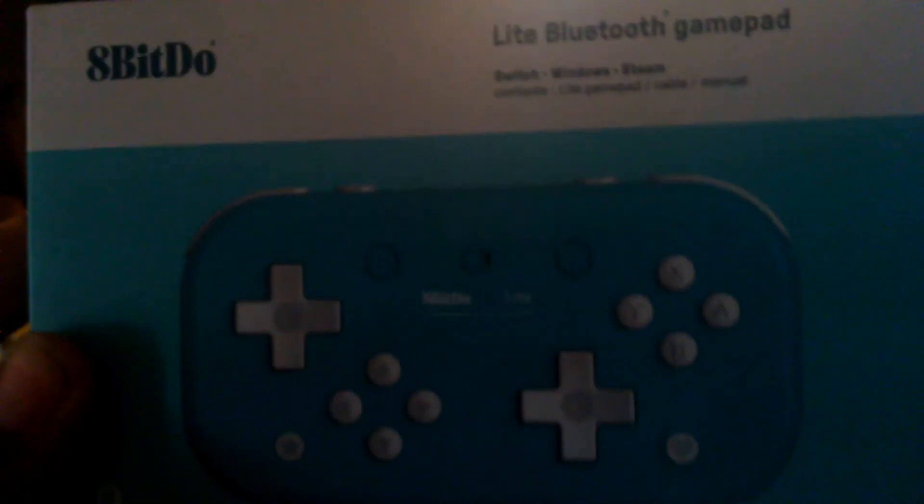Alright, well, what do you know? It's my 8-bit controller. And it matches it. So it is a $25 item — not a bad deal — only on Amazon. It is for Switch, Windows and Steam, but it also works with Raspberry Pi.